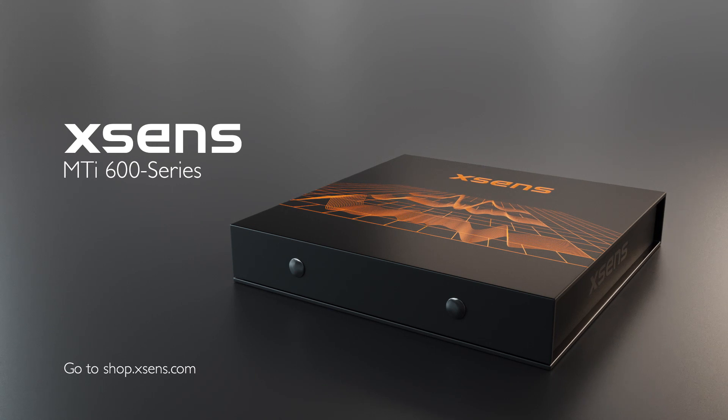The XSENS MTI 600 series. Contact your local XSENS representative for more information. Thank you.